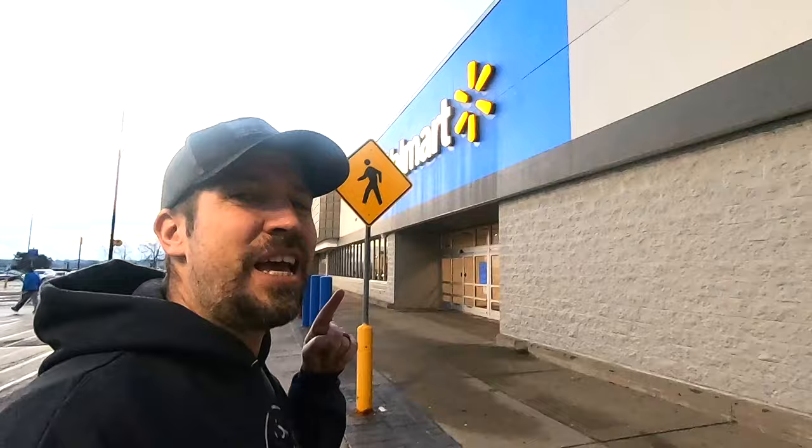Hey guys, as you can see, I am here at Walmart and I am going to share with you some kayak fishing hacks that you're not going to find in the fishing aisle. I'm going to skip over begging you for likes and subs and we're going to hop right into this thing. The fishing aisle and the kayak aisle are off limits.